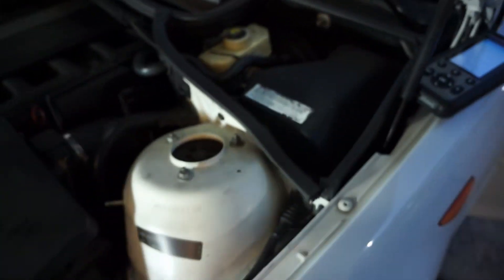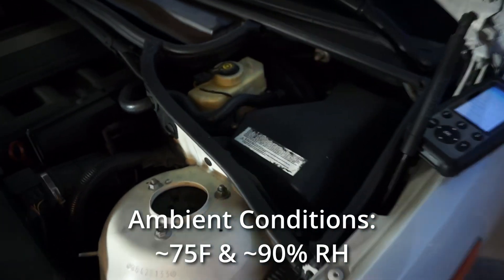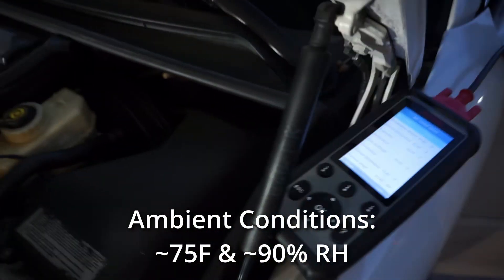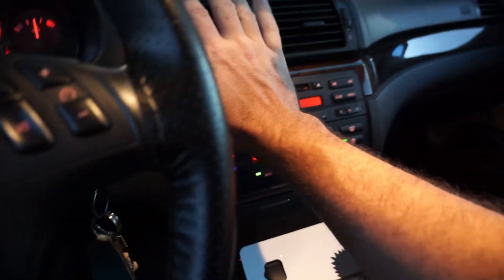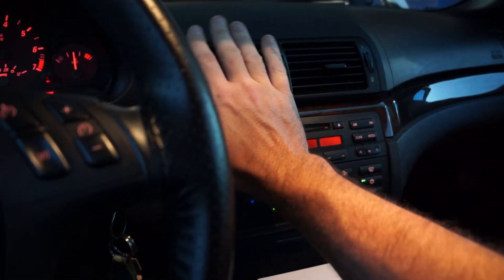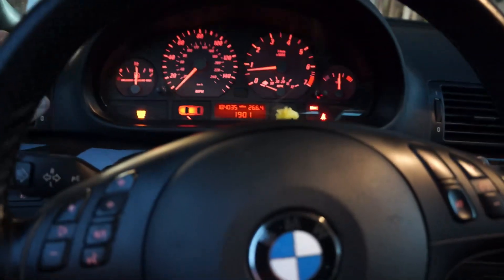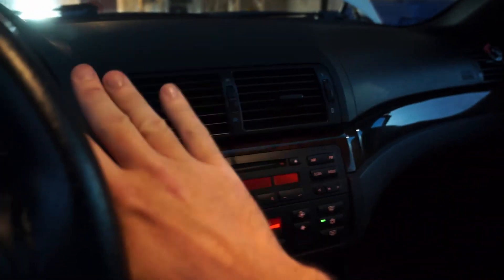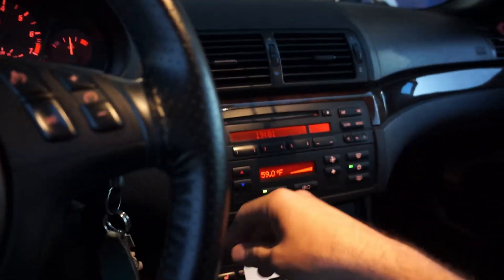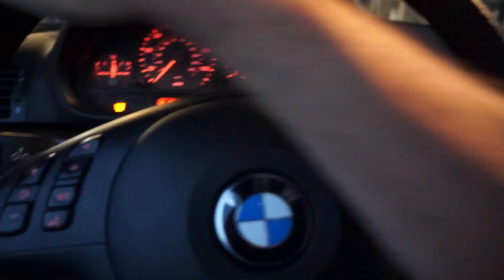On the E46, even though I changed out that temperature control valve, the AC is still not blowing out cold air all across the cabin. I've got the AC on high right now, and it's blowing out moderately cool on the driver's side, and then it gets warmer as I go across to the passenger side. A bunch of videos online suggest that is probably a low refrigerant level, so let's check it out.